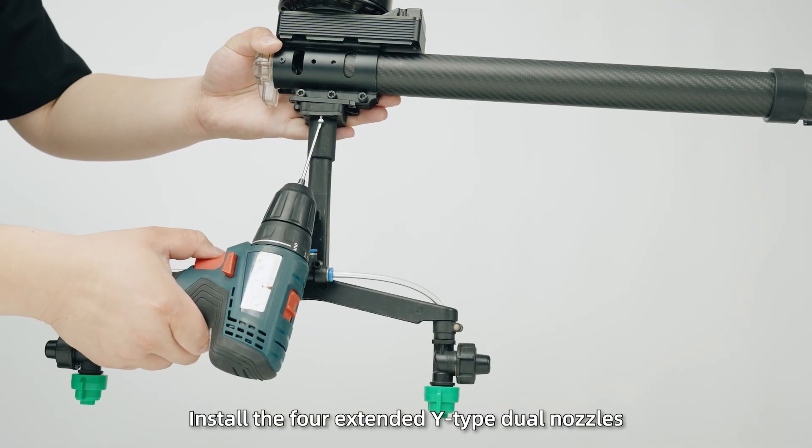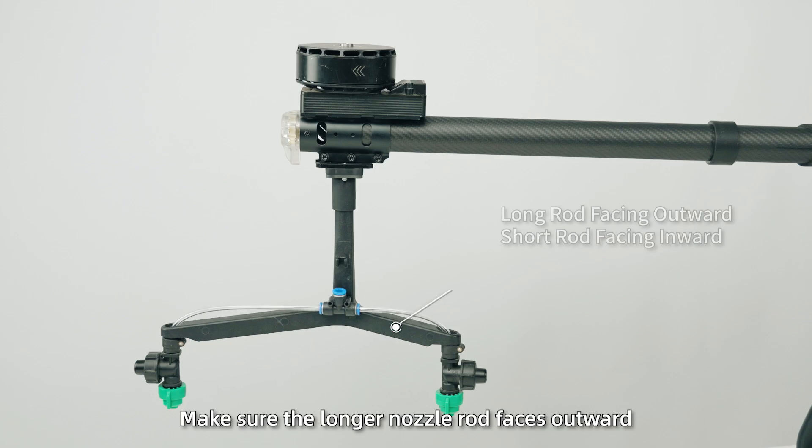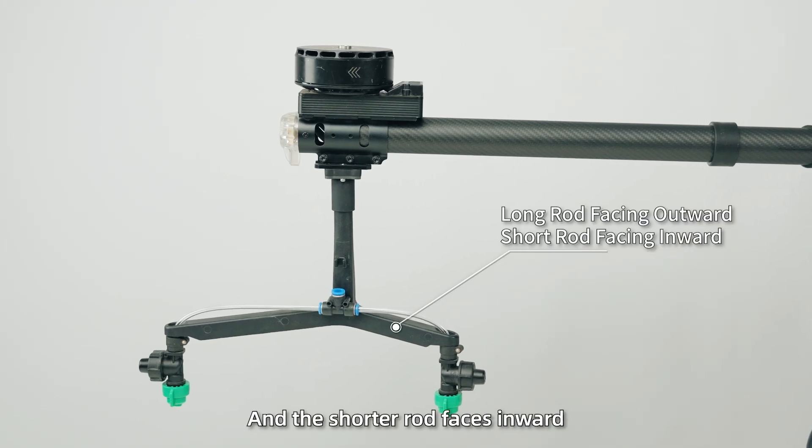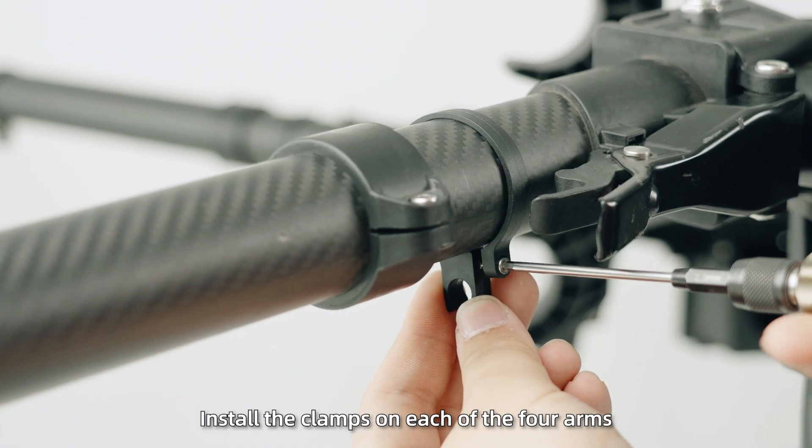Spraying system installation. Step 1: Install the four extended Y-type dual nozzles underneath each motor. Make sure the longer nozzle rod faces outward and the shorter rod faces inward. Then install the clamps on each of the four arms.